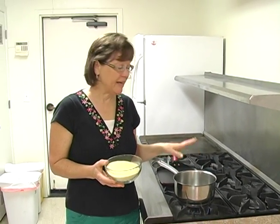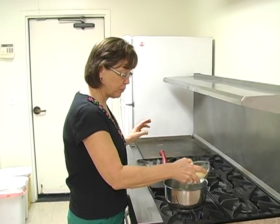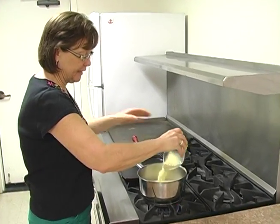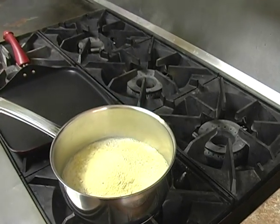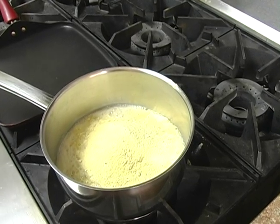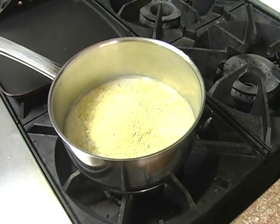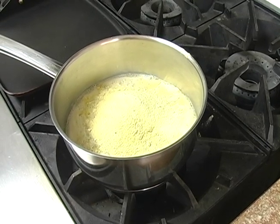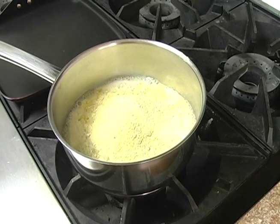Here we have two cups of millet flour, freshly ground, and two cups of water that has just reached a boil. What we're going to do is sprinkle the millet into the water, but do not stir. Resist the temptation to stir. We want to lower the heat to just a simmer and let it sit like this without touching it for two minutes.